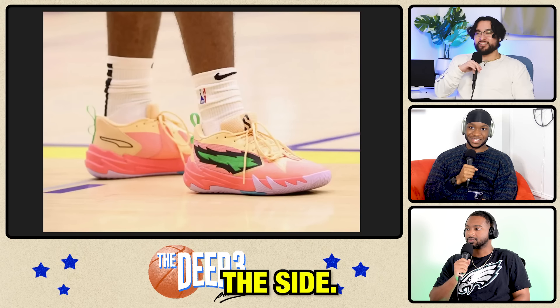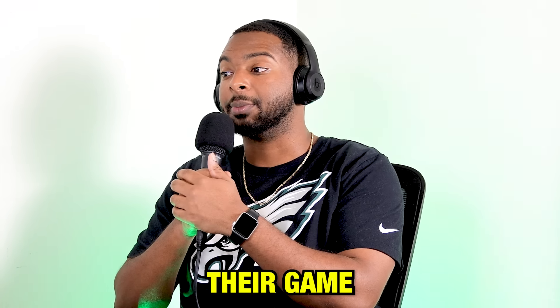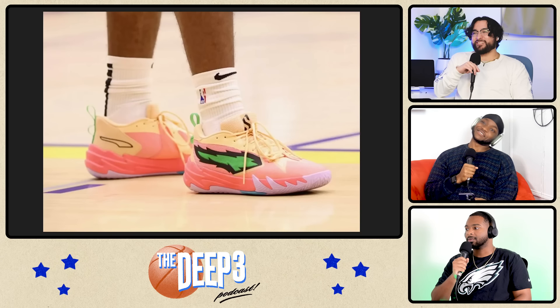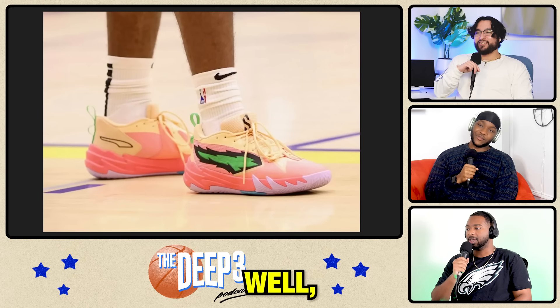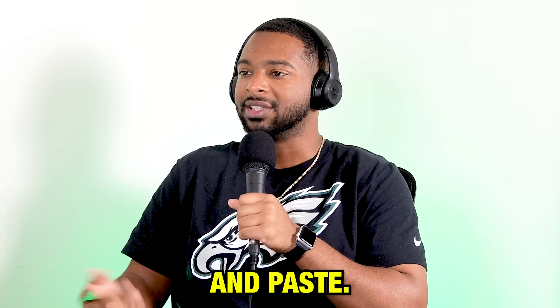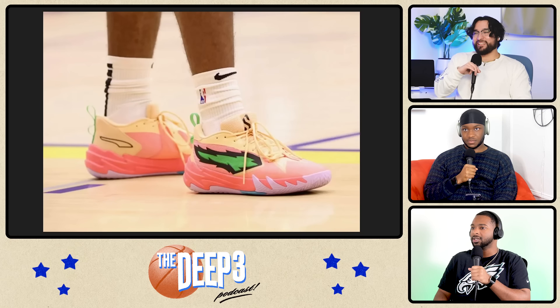I kind of like that little fire decal on the side. They're not bad. Puma needs to step up the game because these look exactly like LaMelo Ball shoes. Yeah, I was going to say that. These are LaMelo knockoffs for sure. I mean, this is their brand identity for the most part. It's just copy and paste. They're just copying homework and changing like two words. This is lazy.